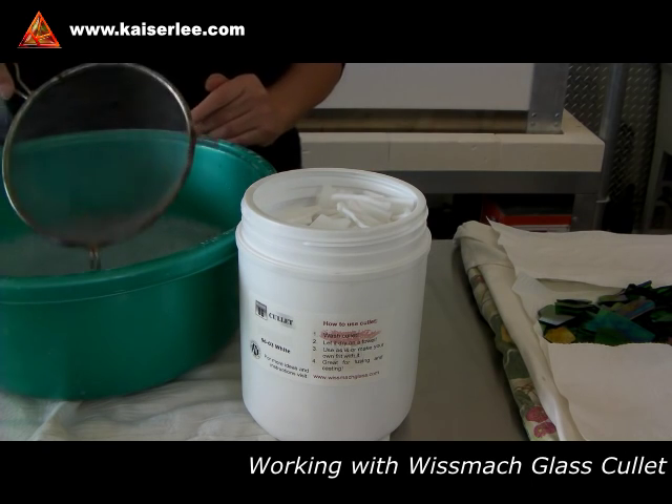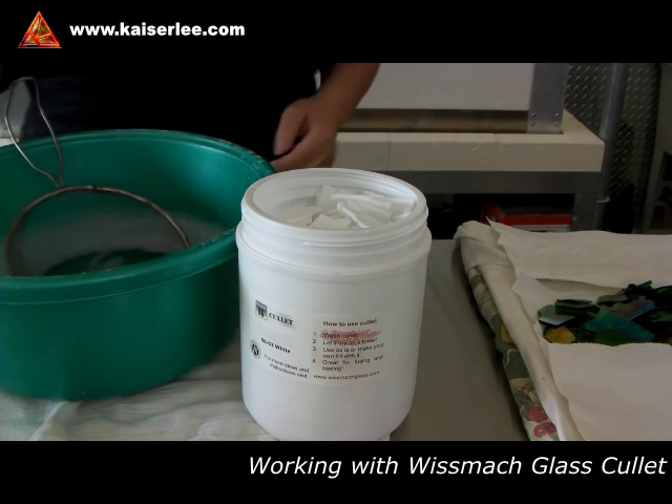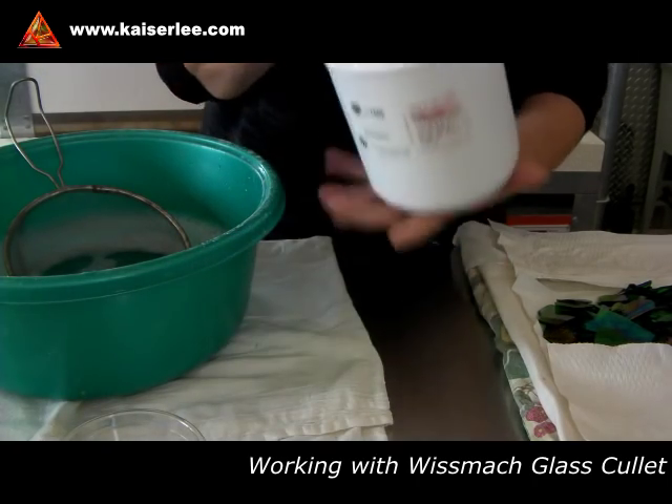This way it is easier to transfer the clean cullet into a cup or container. Now that I have made some room, I will show you the cleaning process and talk a little bit about cullet.